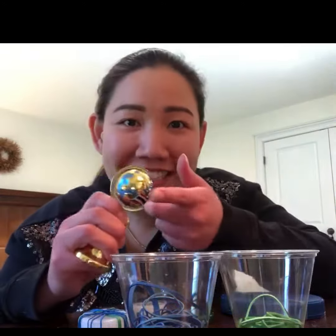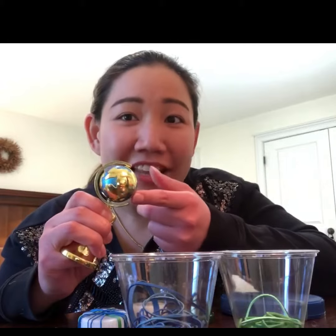Hi, everyone. The activity that we're going to do today is about fire mortars. As you can see, I have this. So what is this? This is an earth.